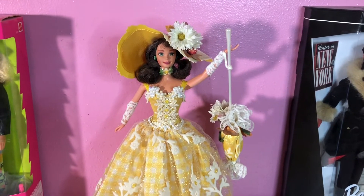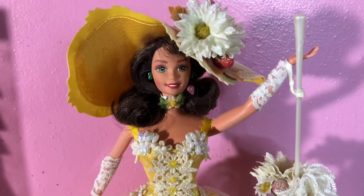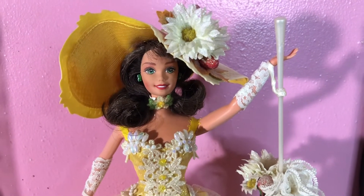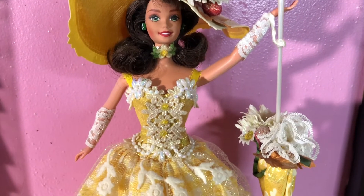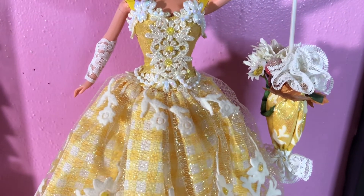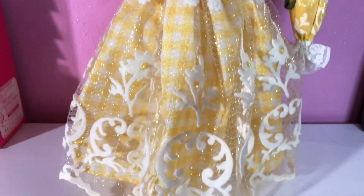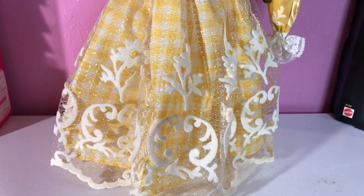The next doll in the Enchanted Seasons collection — her name is Summer Splendor. When I first saw this doll with all of her yellow and her daisies, the first thing I thought of was the sun — the brightness and the detail of summer is just here. Look at her waist — it is snatched with this dress on. Look at all of the pretty yellow colors with the white. This just represents summertime.